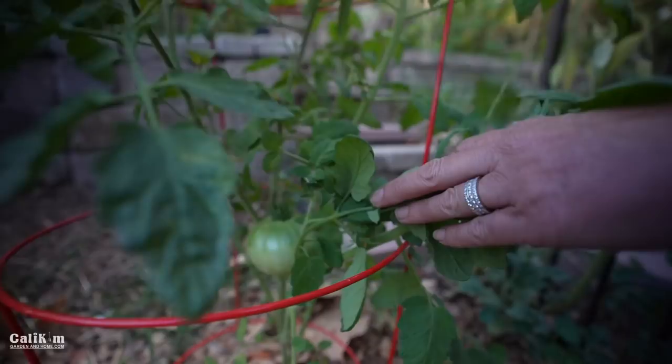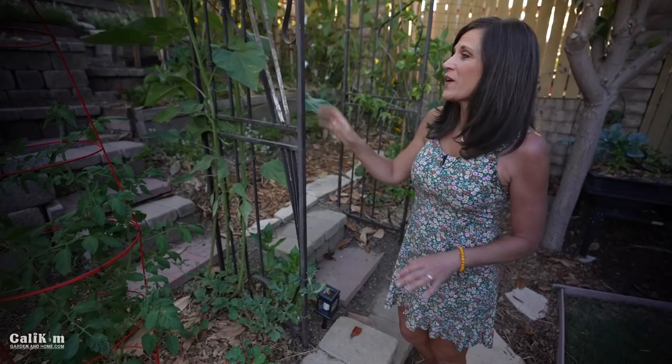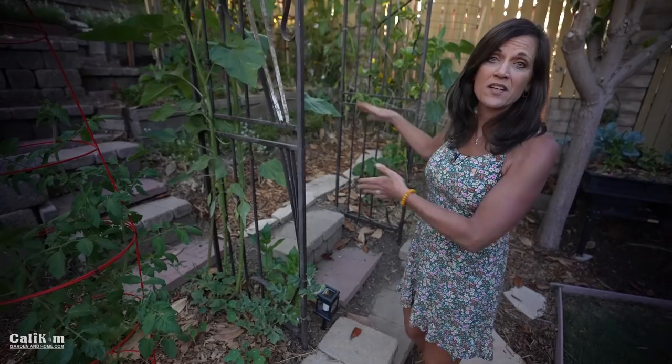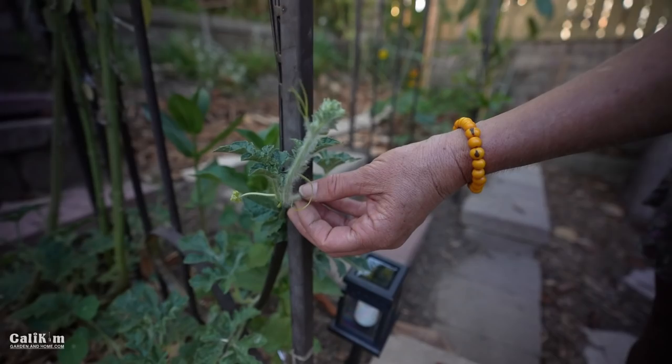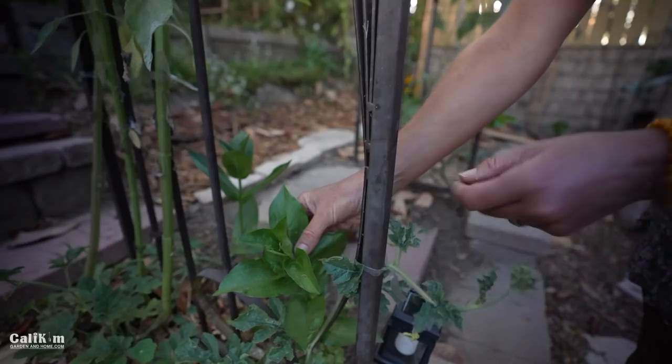Here at the entrance to the hill we have the Gardener's Nocturne arch — a very sturdy trellis that makes a really nice entrance. We have the Sugar Baby watermelon from the watermelon seed collection just starting to climb up the arch. I'll sling up the watermelon with pieces of t-shirt or pantyhose as it grows. We've got some zinnias just about ready to bloom doing beautifully, and some volunteer sunflowers.